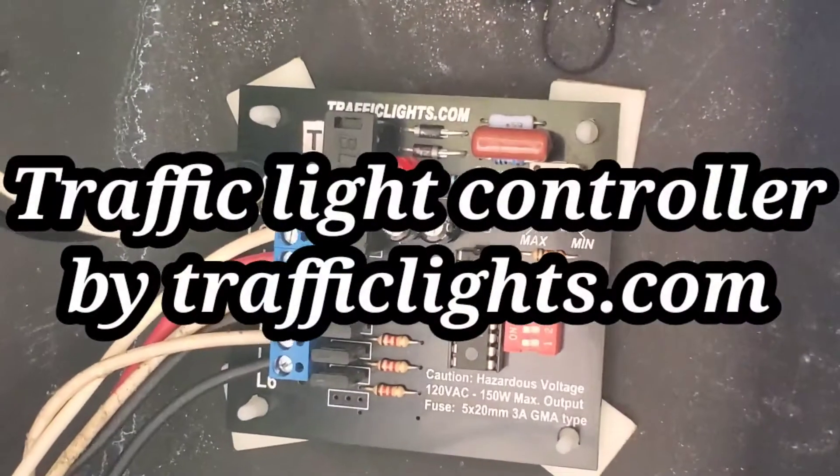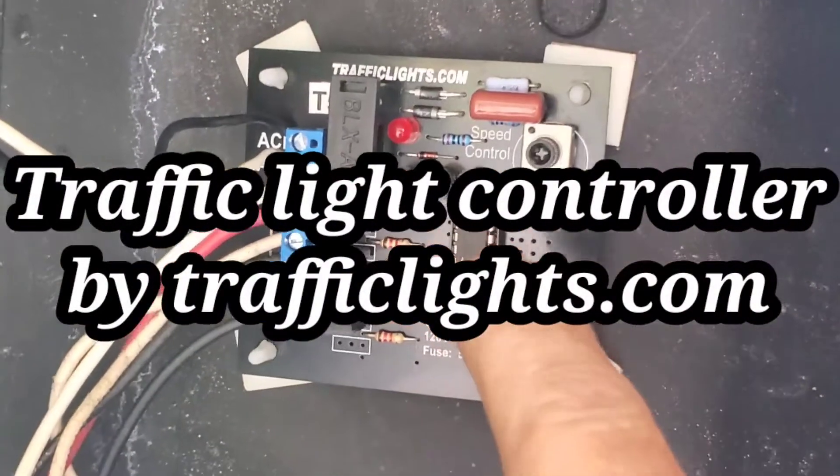Hey YouTube, just installed my traffic lights controller from trafficlights.com.